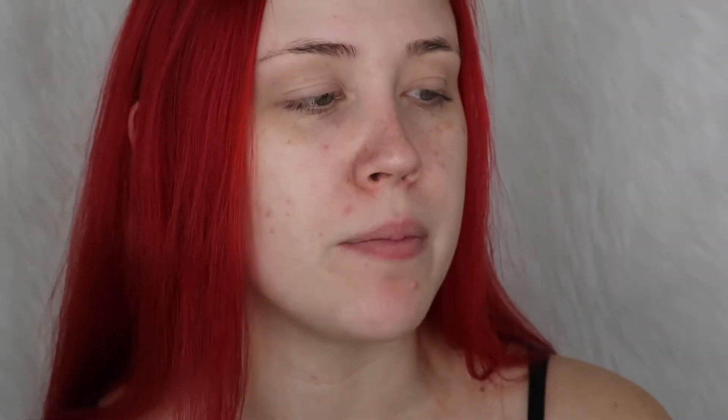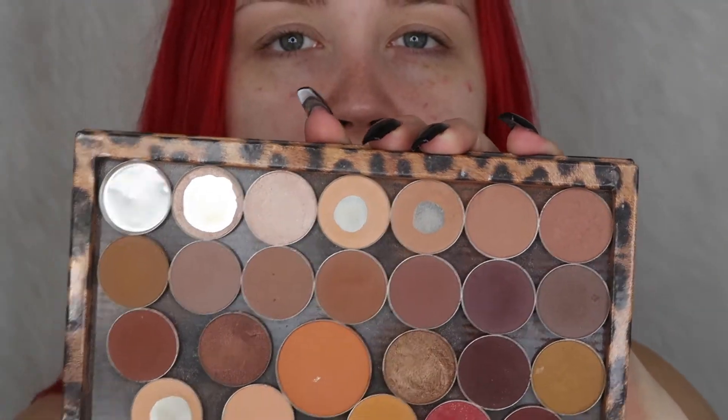I'm going to build that color up a little bit deeper with Creme Brulee from Makeup Geek — that one right there — just using my same California 15 brush.